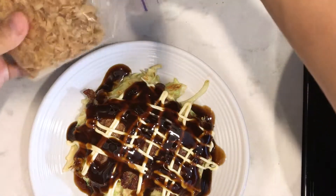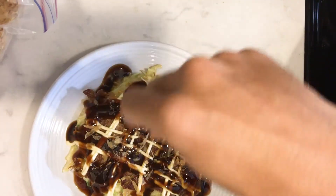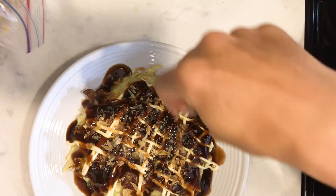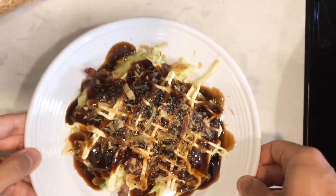Can't go wrong with this combination, and then we're gonna top this off with a little bit of katsuobushi flakes. You can also use aonori if you want, and you can also add shichimi pepper if you want it a little bit spicy. But this is what we're going to be making today — a little bit of a different variation than this one. See you in a few hours!